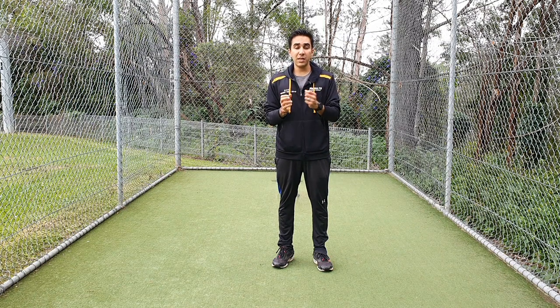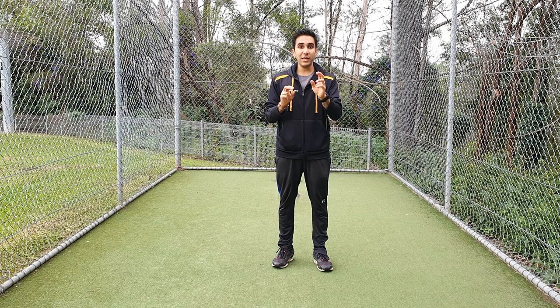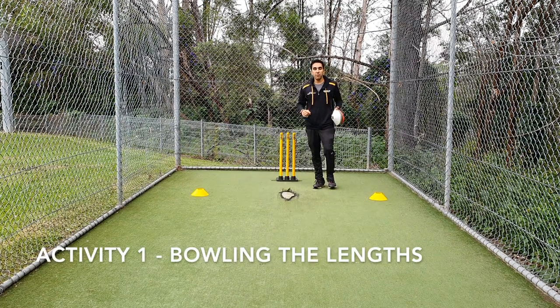Especially against good batsmen. If the bowler can actually control where they can land the ball, then they've got one up over the batsman and they are then able to bowl specifically to what the batsman's weaknesses are, and that's very useful in matches. So let's start with working on the length.